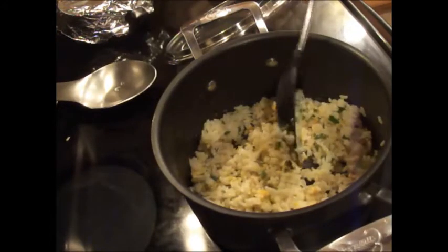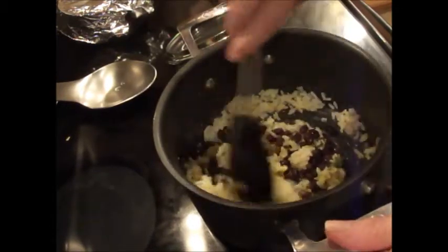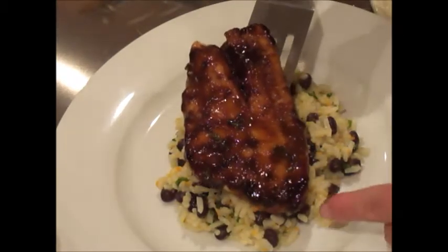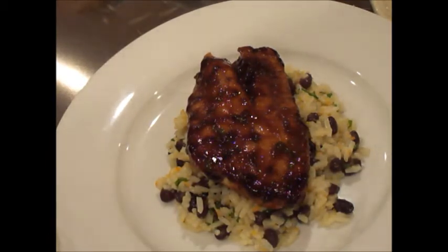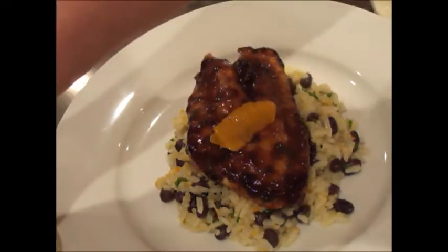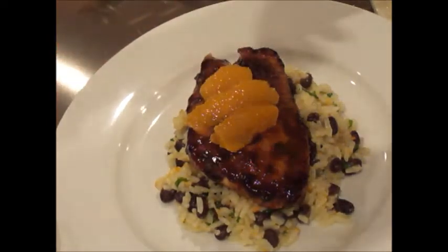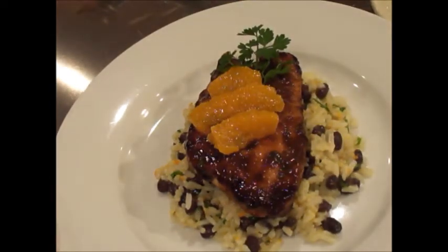Now we incorporate the black beans and that's it for the rice. I've plated some rice at the bottom of our plate — now it's time to plate our fish, just set it right on top. Look how beautiful it looks! We add a few of those orange wedges on top for color, then a little parsley — and voilà, yet another Off the Hook on the Plate recipe: hoisin snapper with orange and black bean rice.